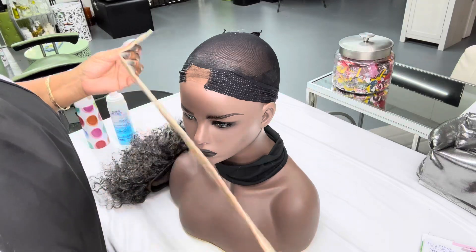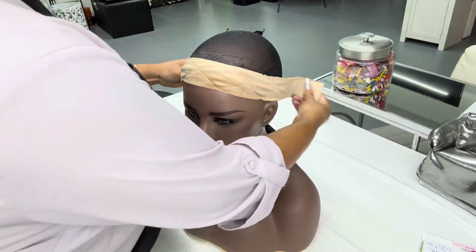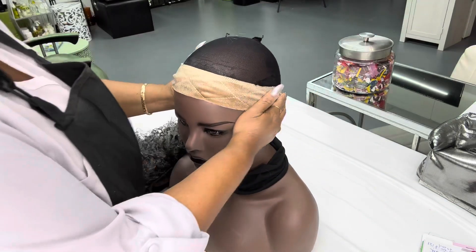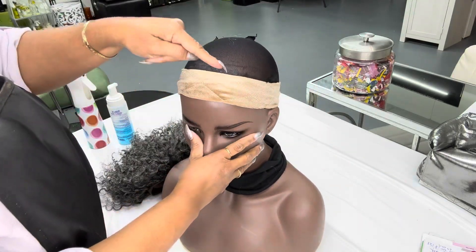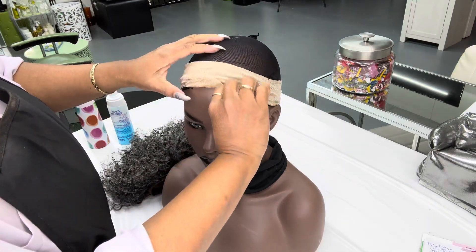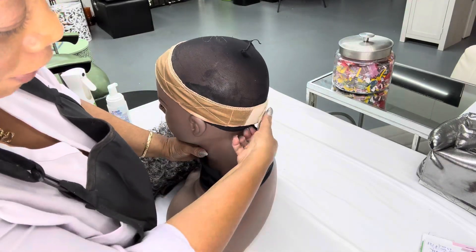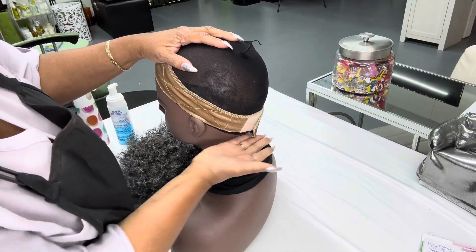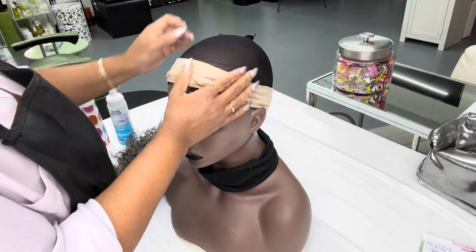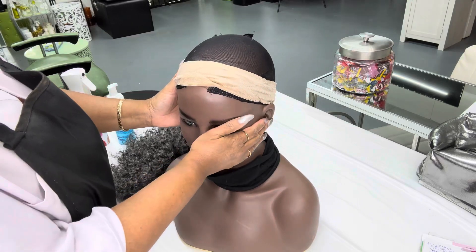Velcro it to your comfort level — the seam side is up and the folded edge is closest to your face, right on your hairline, not down here but up here and all the way to the back at the lowest part of the nape of the neck. That's the velcro headband, or wig grip, that goes underneath the wig.